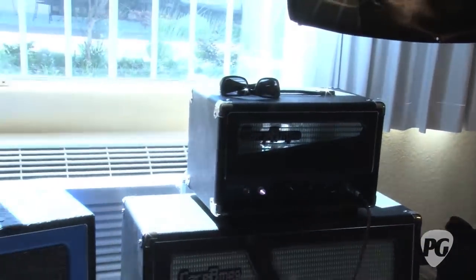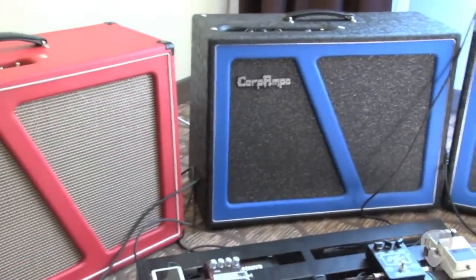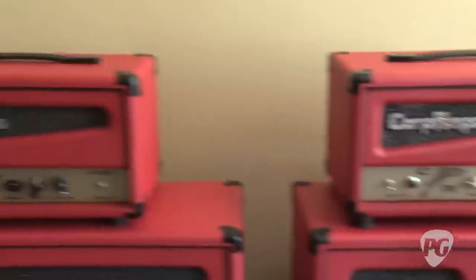Eric, what do we need to know about this thing — does it have a name? This is part of the Moonfish series. I have a 21-watter and I also make a 35-watter. This one is a 4x6V6. I also make a 2x6L6 and a 2x6V6. These over here are little 8-watters that are kind of fun — my own twist on the early tweed years.